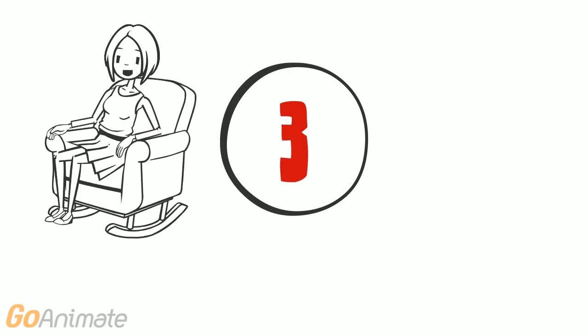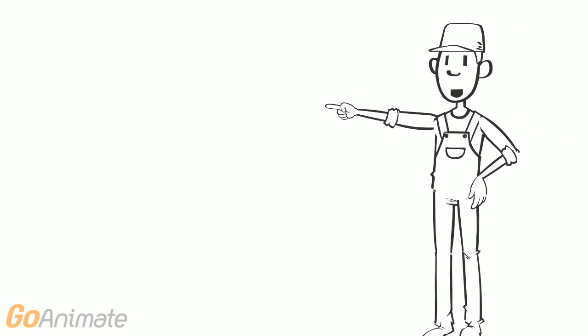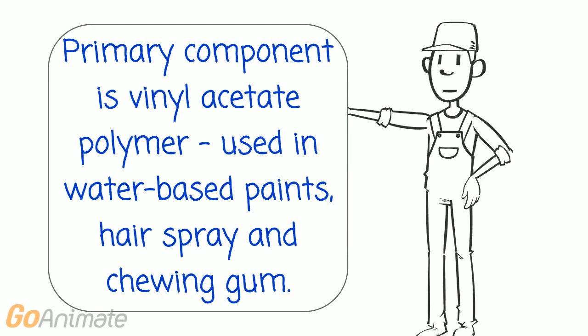What is the sealant material made of? The primary component is a vinyl acetate polymer using water-based paints, hairspray, and chewing gum.